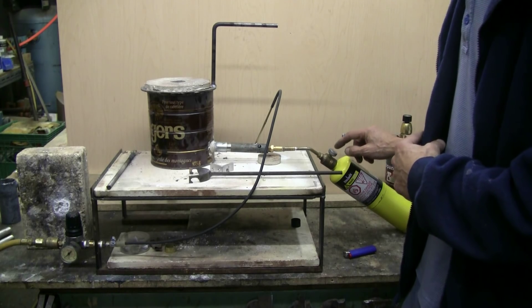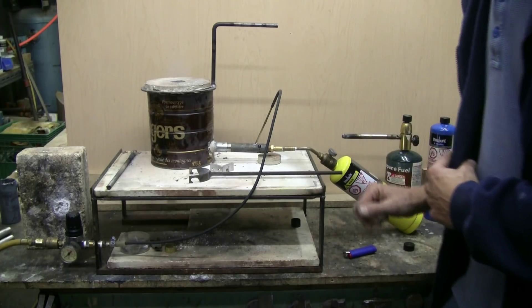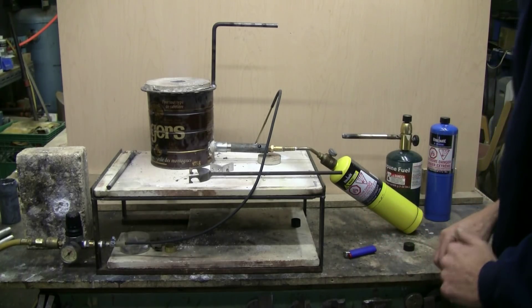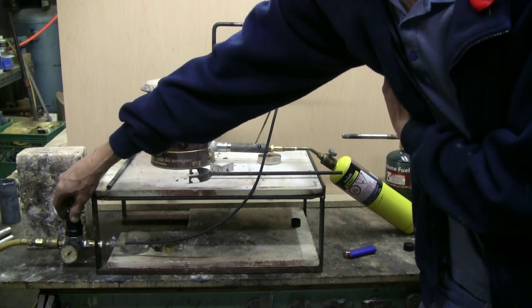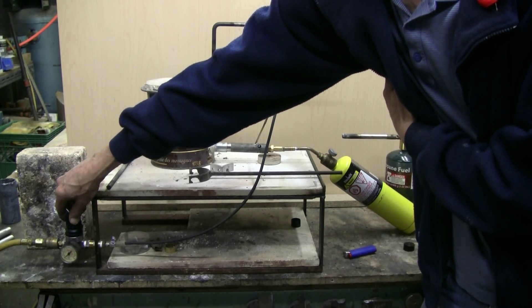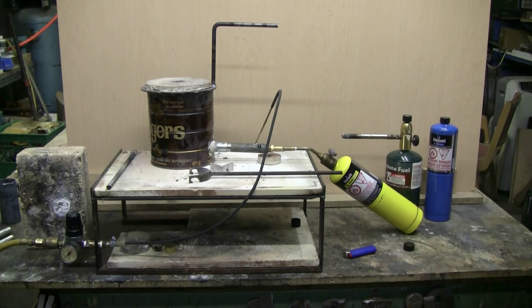This particular burner is my most powerful one and works with an air assist. I have a regulator for the air assist and it makes the burn a lot hotter.